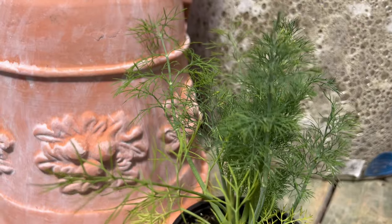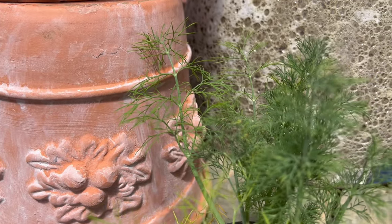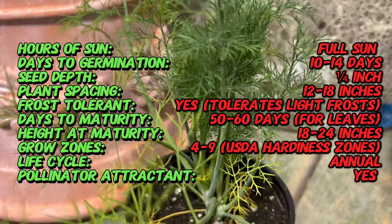But did you know, despite its widespread cultivation, Fernleaf Dill was initially used not just for culinary purposes, but for its medicinal properties, making it a versatile addition to any garden.